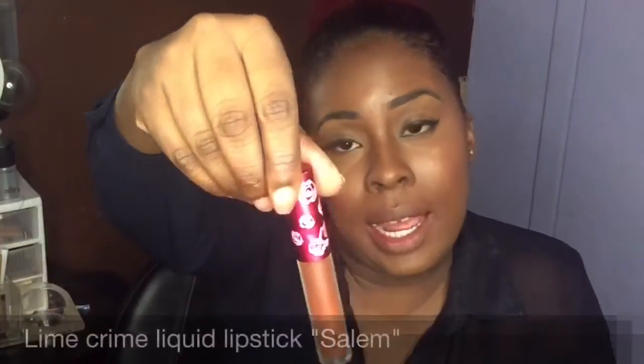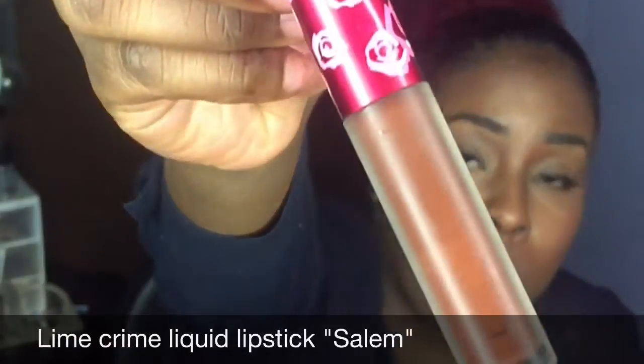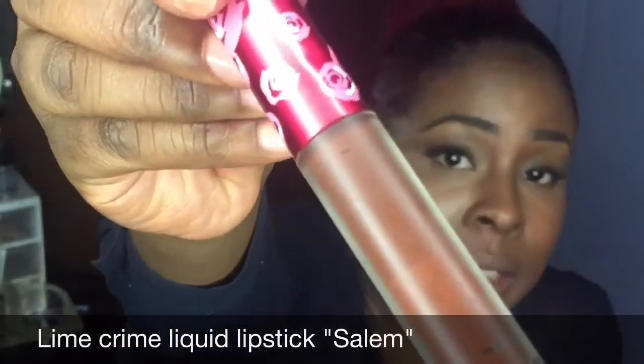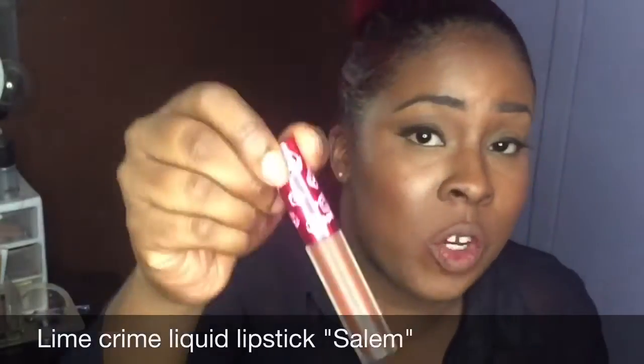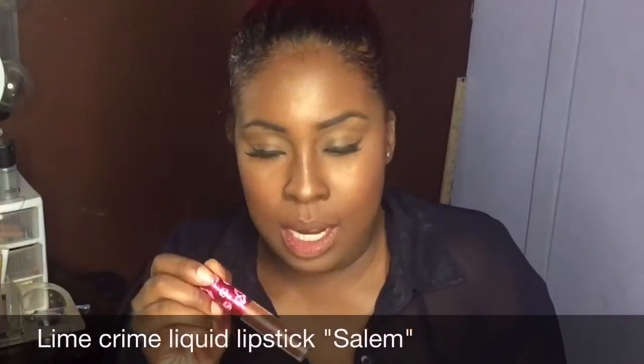I'm definitely doing a tutorial on this lipstick look — look at my lips, this is ridiculous! The next lipstick I have is from Lime Crime in the color Salem. This was actually my first liquid lipstick and I love it. Now this is Salem.